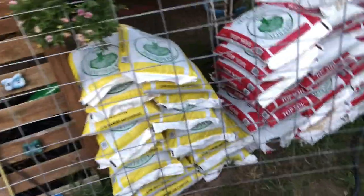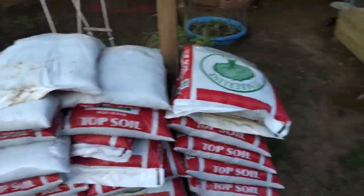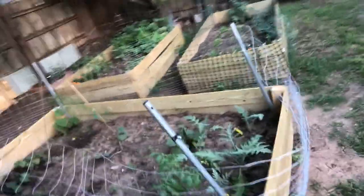I went with the cheap soil and compost stuff for now. We're gonna enrich it as time goes on. That's gonna get it about this full — a little bit over halfway. We didn't quite use as many bags on these beds.